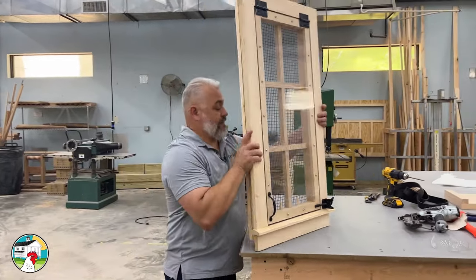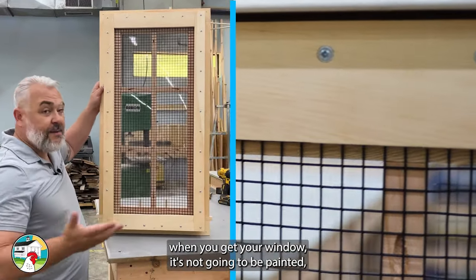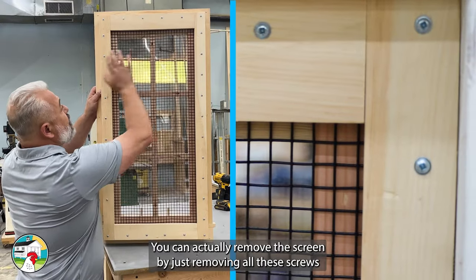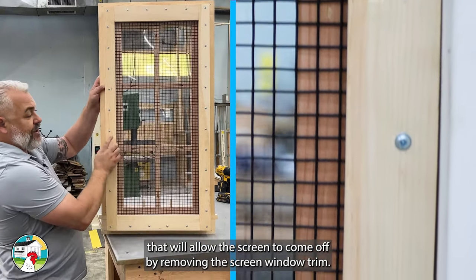If you turn it around, one of the best parts is when you get your window, it's not going to be painted, but you're probably going to want to paint or do some type of finishing. You can actually remove the screen by just removing all these screws, which will allow the screen to come off by removing the screen window trim.